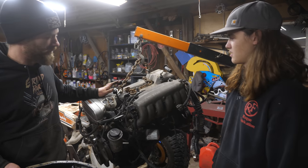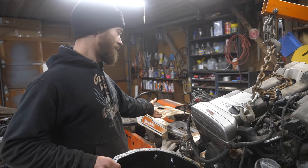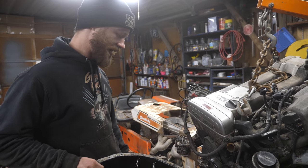So now we have another spare 2J for parts, which is actually good because there's a lot of parts on this that we didn't have, like this chunk of intake here. If that engine is also bad, we'll go from there, but it should at least sort of run, so we'll keep going on that plan.